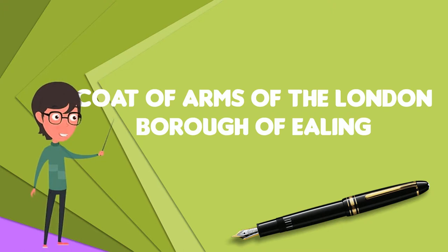The main charge of the shield is an oak tree, a type of tree which was also present in the Coat of Arms of both the Municipal Borough of Ealing and the Municipal Borough of Acton. In the latter, it was a canting charge, since Acton is considered to mean Oaktown, and it may also have a canting meaning for Norwood Green and Southall.